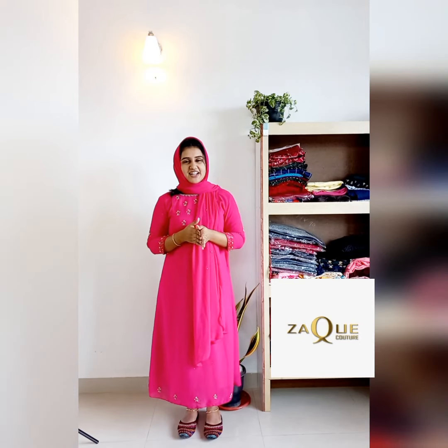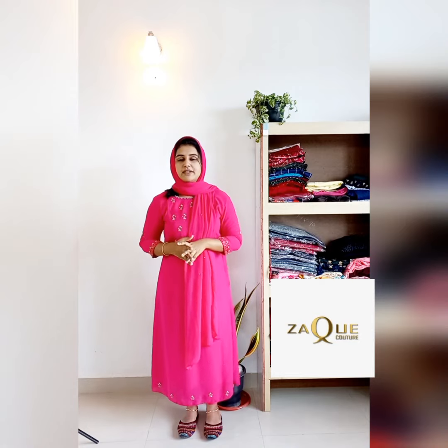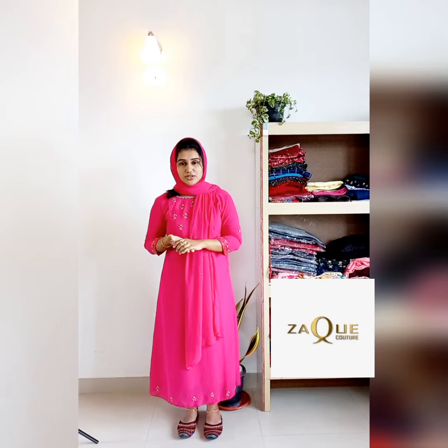Hi y'all, welcome back to Zagcouch. Cash of kurthies collections on wrinkled rayon fabric. Kurthies collections on this video include most demanded customers. One request is to introduce the kurthies in this fabric — this is a trend in this fabric.